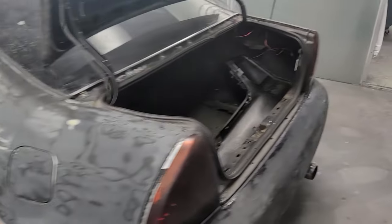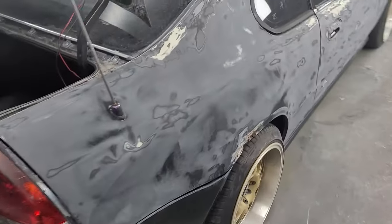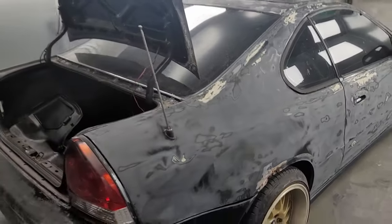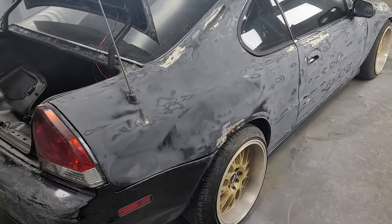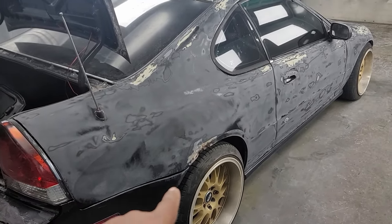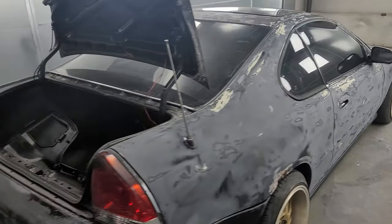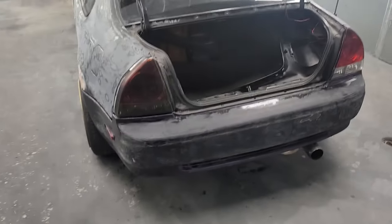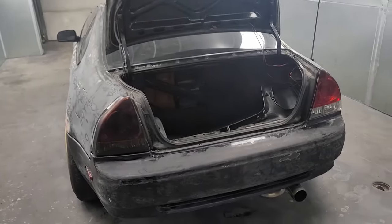When it comes to rust repair, I'm not even going to lie to you — I'm not even close to being able to do that on my own. I'm fortunate enough to have a body shop right across the street from me. I could do a lot of stuff, but rust repair is not one of them. It requires either some cutting and welding, or in my case, I opted for the fiberglass option. So we're going to do fiberglass. I'm getting ready to take off the rear bumper, the taillights, and the mirrors. Stay tuned for that.